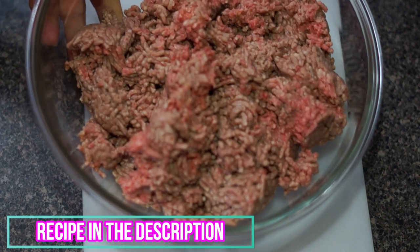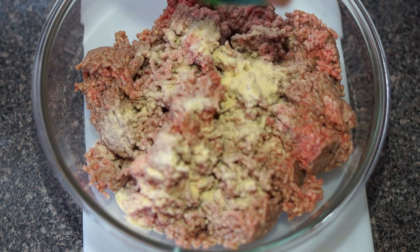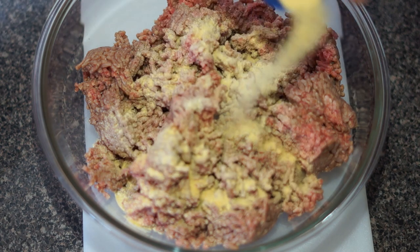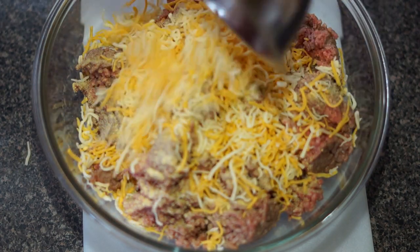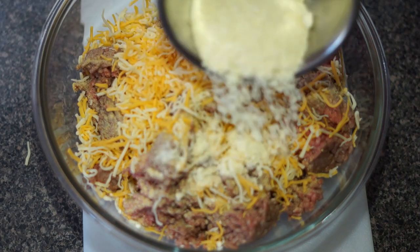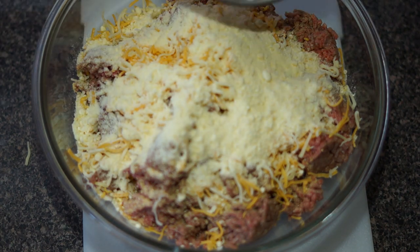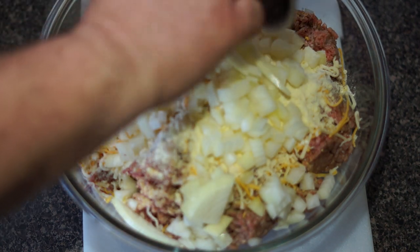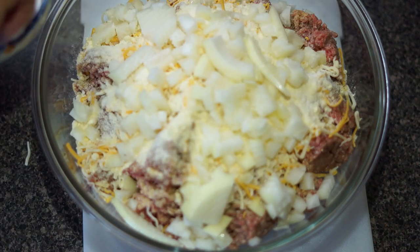Get your bowl with your meatloaf mix and your garlic powder, onion powder, shredded cheese, grated cheese, chopped onions, and of course, don't forget the salt.